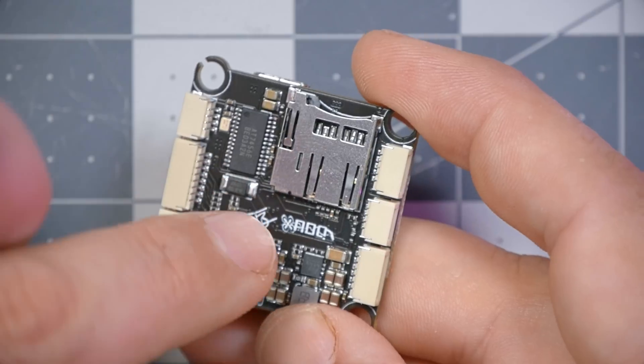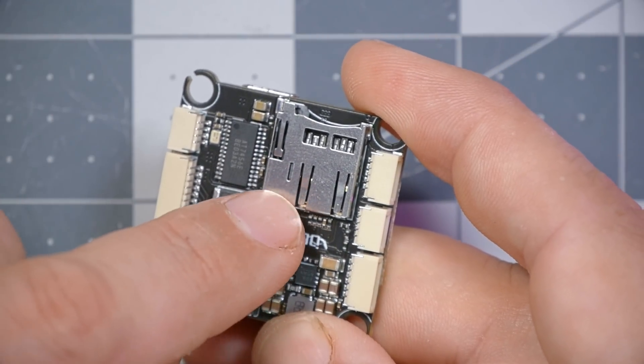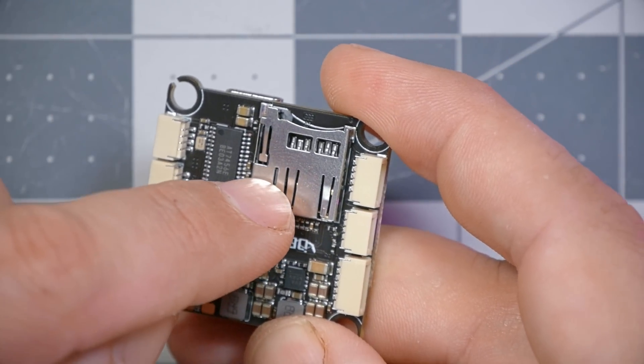If we flip the flight controller over, you can see that I insisted it still have an SD card reader for black box logging. I know the vast majority of people don't use this, but it's my flight controller and I want to be able to black box log all day long — and only SD cards let you do that. So it's got an SD card reader on there.